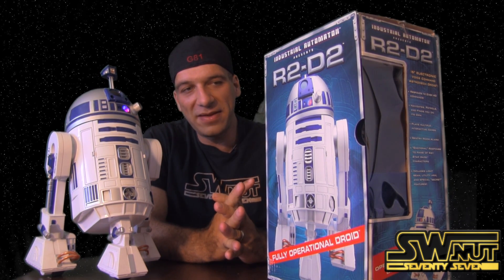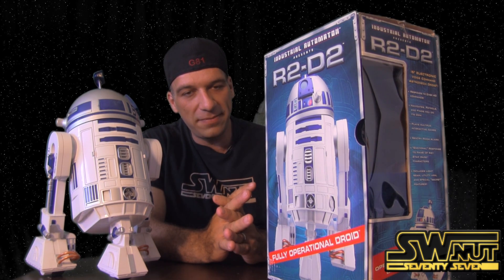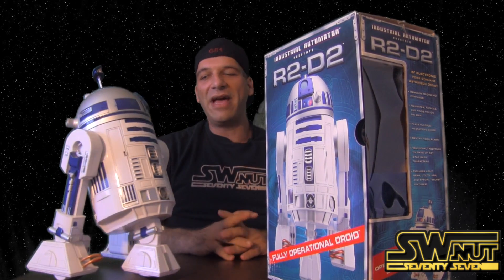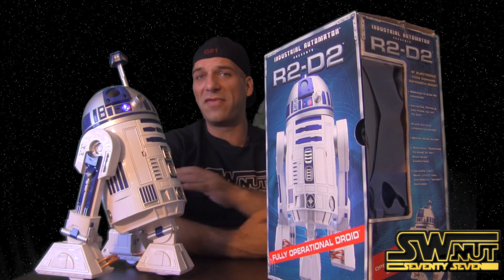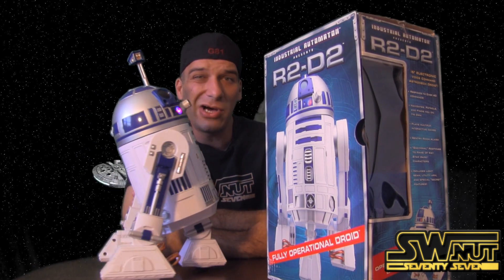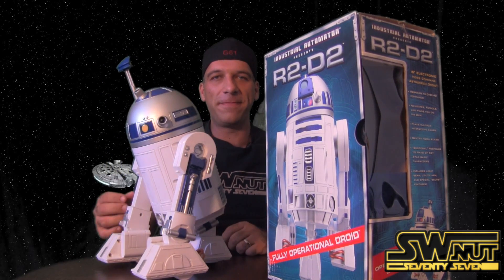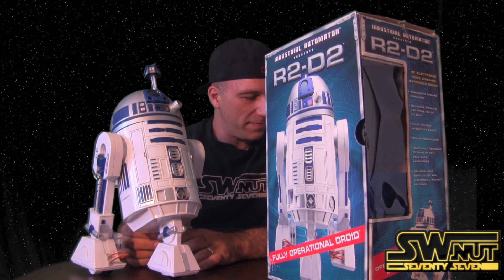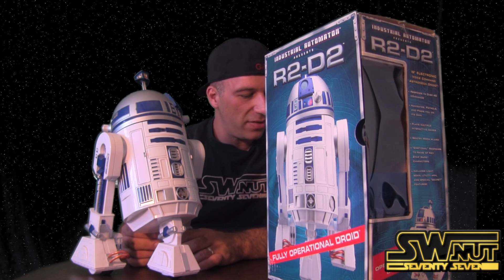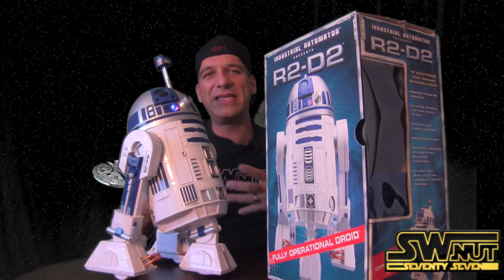You can say 'reset system.' Hey R2, game mode — dance program. Now this one is kind of sad because I talked about Darth Vader, so you can see he's kind of slow. I got him in an upset mood. But hey — reset program. Hey R2, game mode — dance program. See, now he's more happy because I reset him. So you see there's a difference? That's kind of a hidden Easter egg.